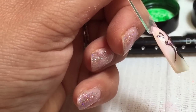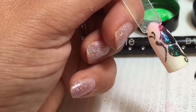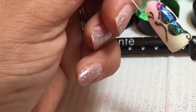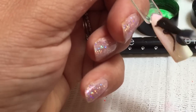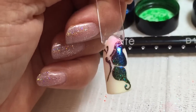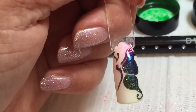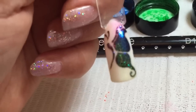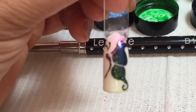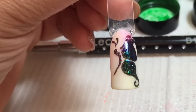The new Express 5 top coat does have a slightly greeny yellow tinge to it because of the new components within the product. So don't be concerned if you're putting it over the top of your white and it comes out with a slightly funny colour — that's normal. We're going to cure that again in the LED lamp for one minute, or two minutes in the UV lamp.